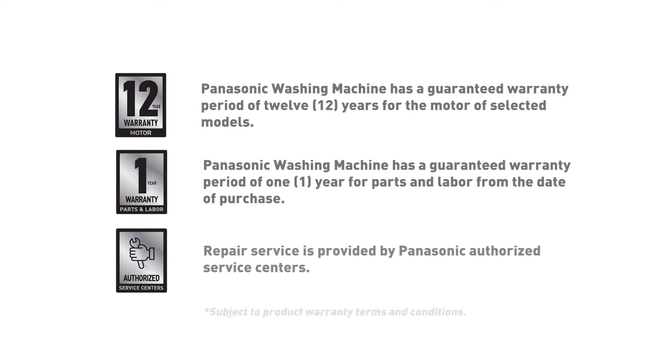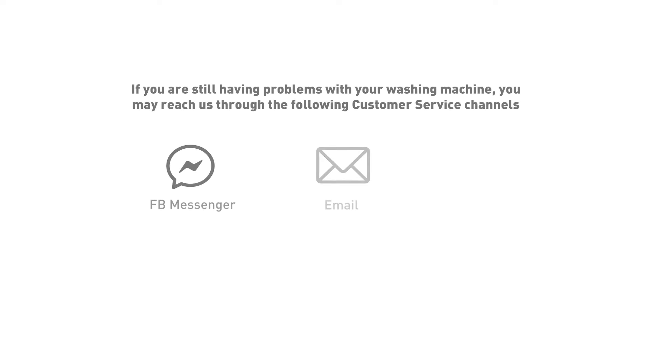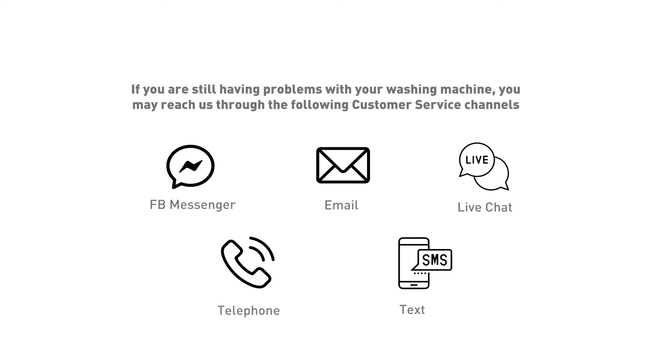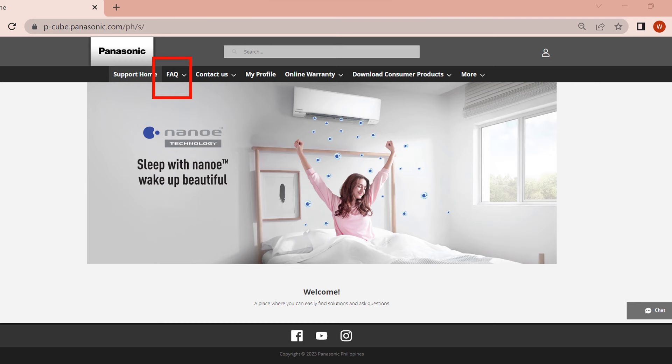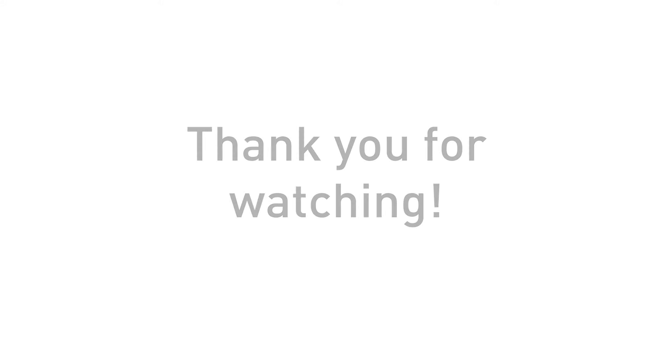Please see the warranty and service information for your Panasonic washing machine displayed on the screen. If you are still having problems with your washing machine, you may reach us through the following customer service channels. You may also visit our official website and go to the FAQ site and customer portal. Thank you for watching. Panasonic.